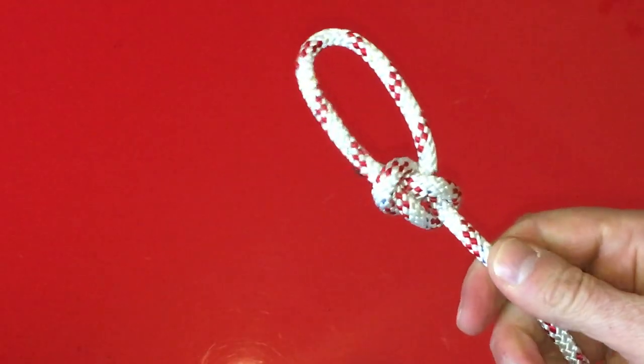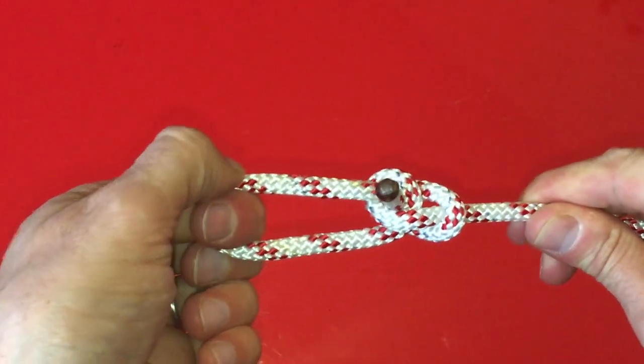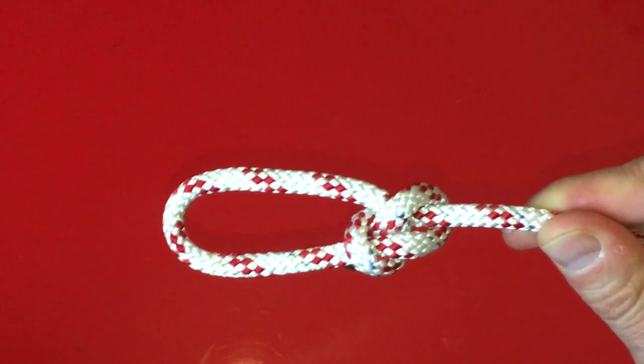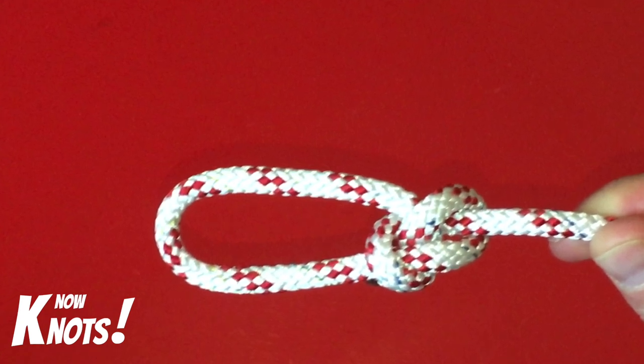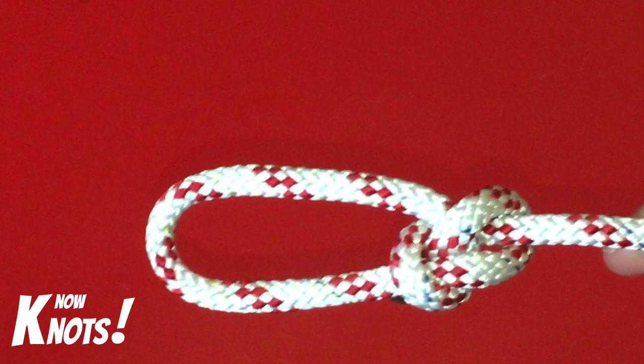So there you have it — how to tie the bowline in less than a minute. If you remember the simple technique of creating the loop by going over the top of the line first, and then go under, over, under, before finishing off over the two lines, you'll always end up with the perfect bowline.